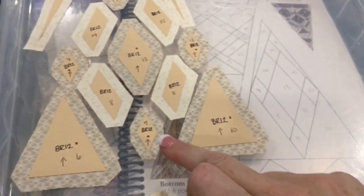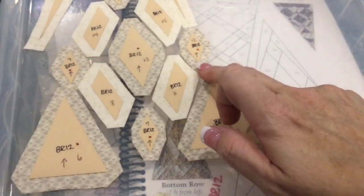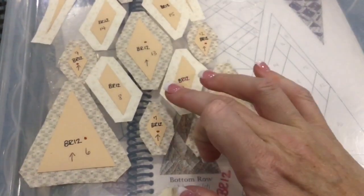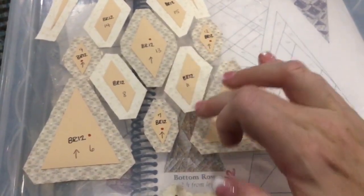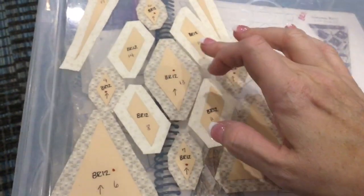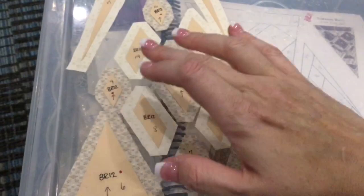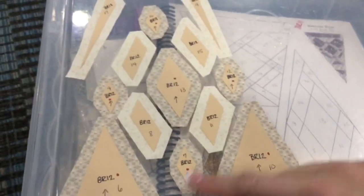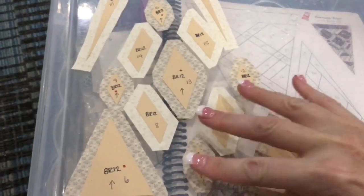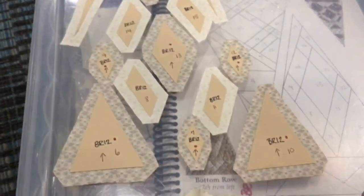I'm going to start on the bottom row with pieces 7, 11, and 12. I'm going to baste the outsides and then the other sides, then start with short sides and then do the longer sides. I'm going to baste all of these the same way. It's 8, 13, and 15, and then 9, 14, and 16 will form that whole center section. We're going to get started with this bottom row right here and go from there.